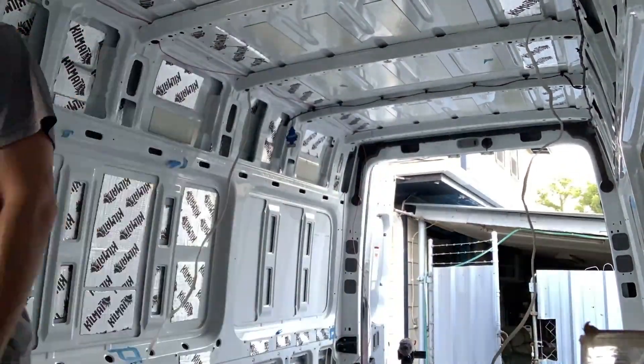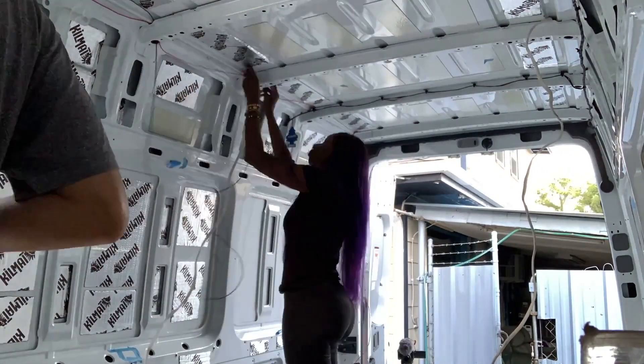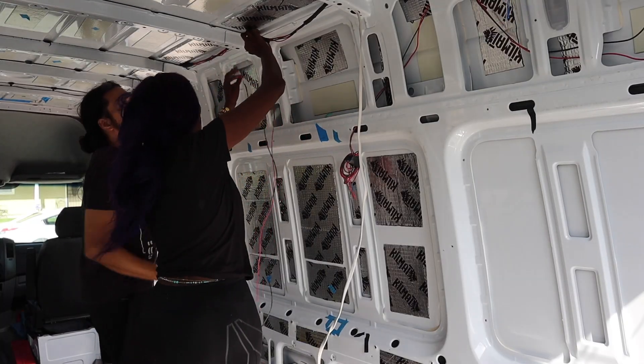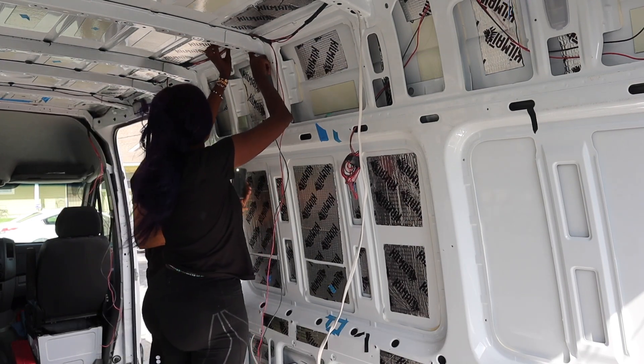The best bet is to run your cables through holes I already made, but when possible, make a new hole — sometimes it's easier and you can use less wire. Looking around, there are a couple of spots where we could have just run our own holes, and honestly it would have just been easier. But I would do that differently next time.